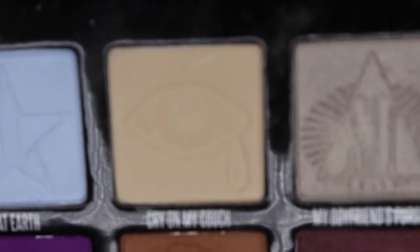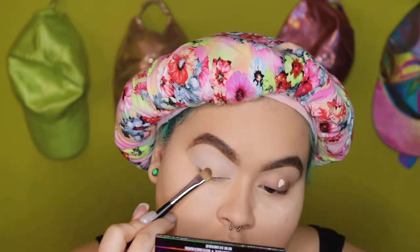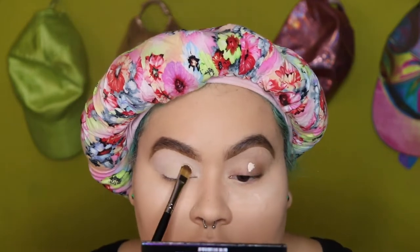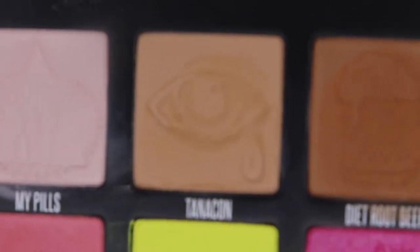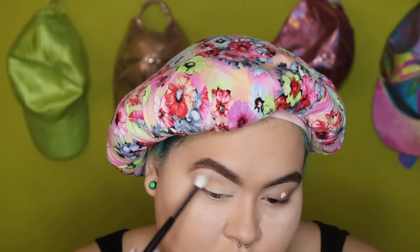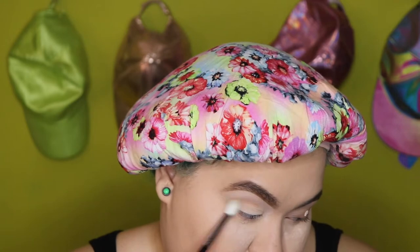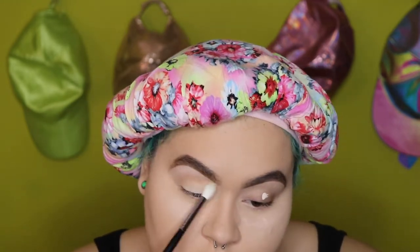I'm starting out with 'Cry on My Couch' from the Mini Controversy palette and I am packing that all over my lid. I'll be taking 'Tana Con' from the Conspiracy palette and that is gonna be like my base color for all the browns that are about to go into my crease — I think I used like three or four. Diffuse this color out as much as possible.